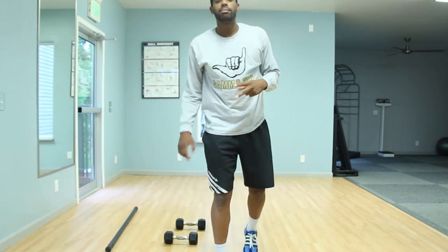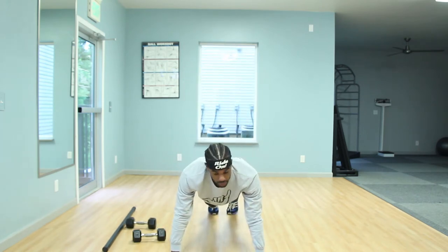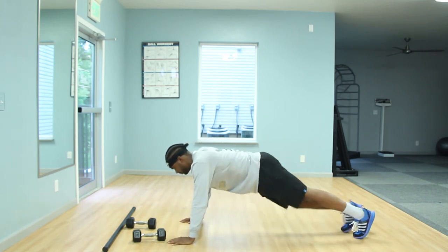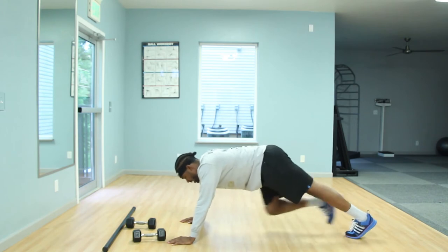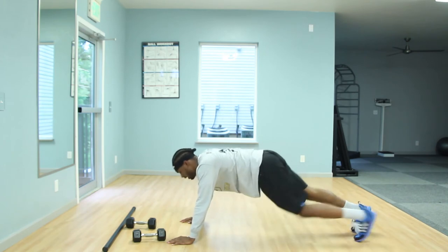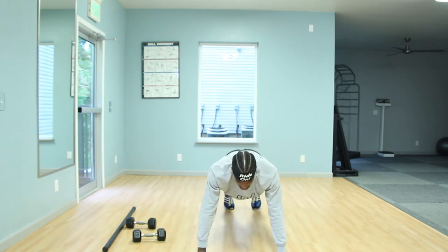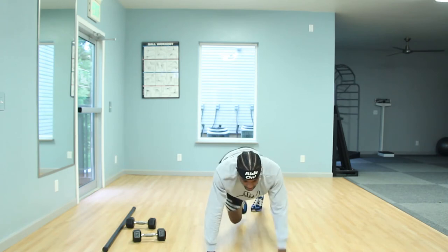Our second exercise of our second combo is going to be mountain climbers. Level one: just be in plank position. Level two: get those feet moving one at a time at your own pace towards your chest. Level three: go opposite knee to opposite elbow. Level four: bring it back to the chest movement and add shoulder taps. Make sure you guys are continuously breathing, keeping those muscles relaxed.